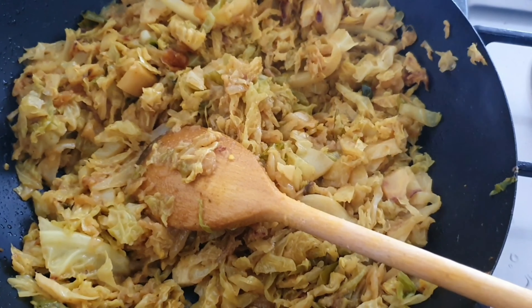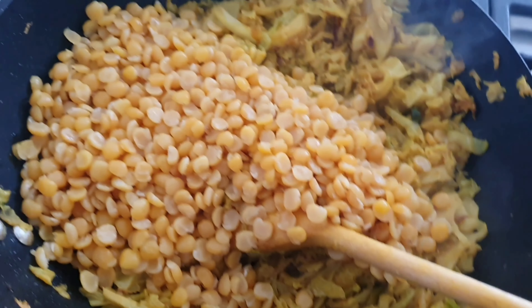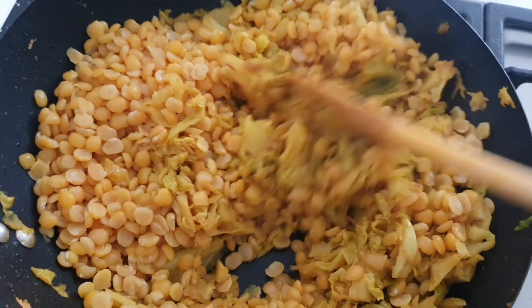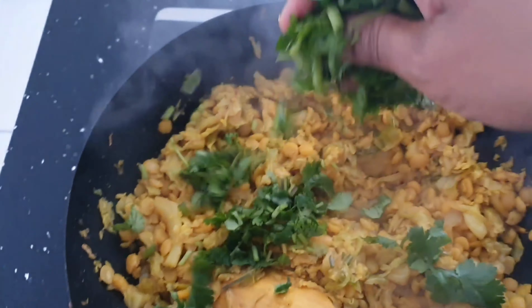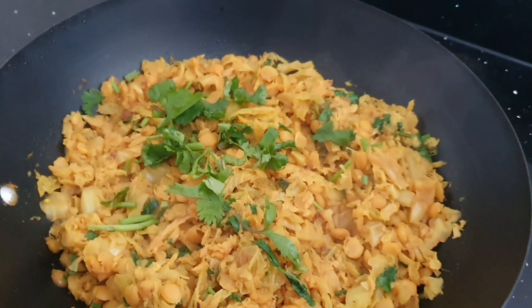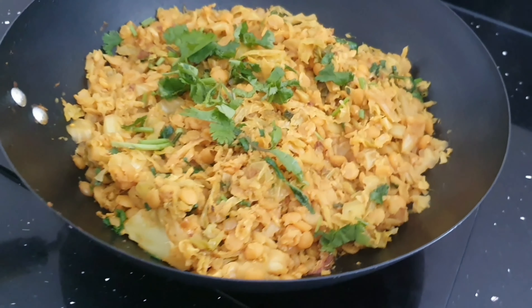Now I'm going to add the sanadayl. Give it a good mix and leave it for 10 minutes, stirring often. Add coriander on top and give it a mix. It's all done and it looks good. We're going to eat it for iftar today with paratha.